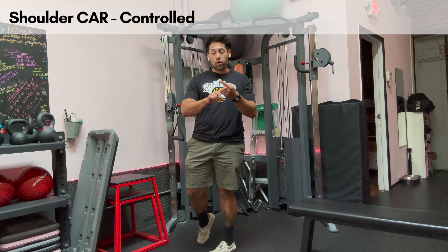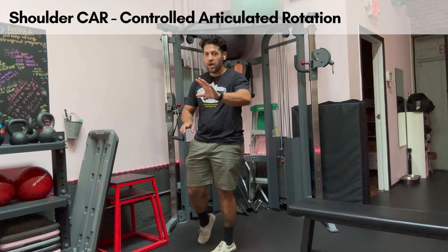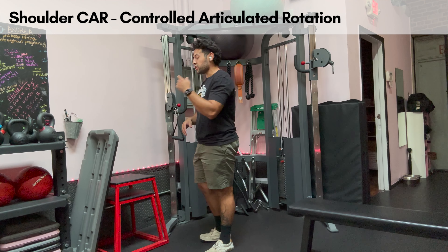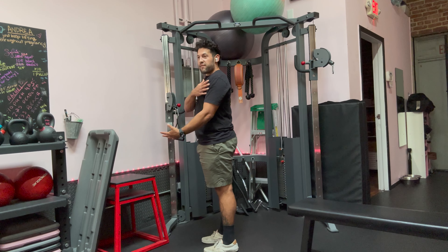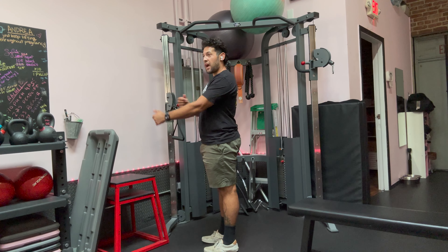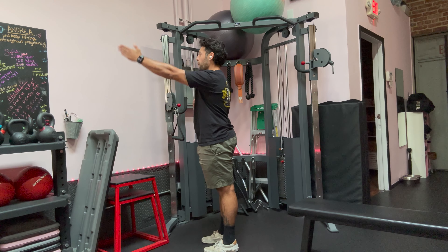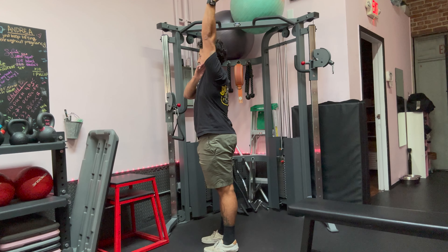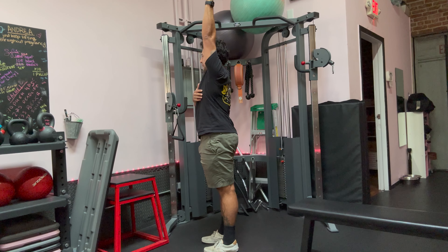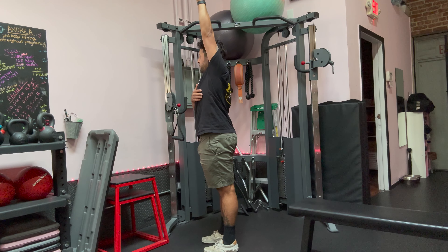CARS means controlled articulated rotation, and all that means is that we're going to take the shoulder through a full range of motion. So if I'm standing here — you guys have my side angle — I'm going to take my hand and take the thumb to the sky, go all the way up till my bicep gets right by my ear, and I have my thumb pointing back behind me. Then I'm going to rotate my thumb inward as hard as I can, opening up the arm.